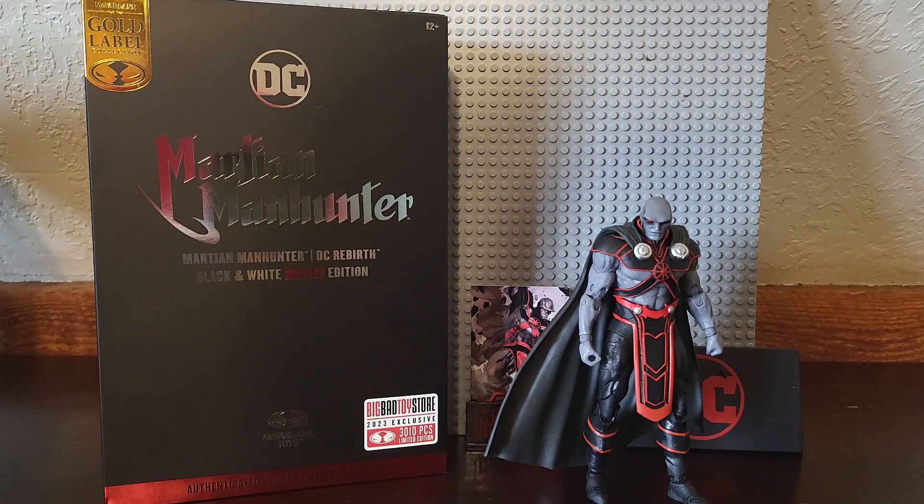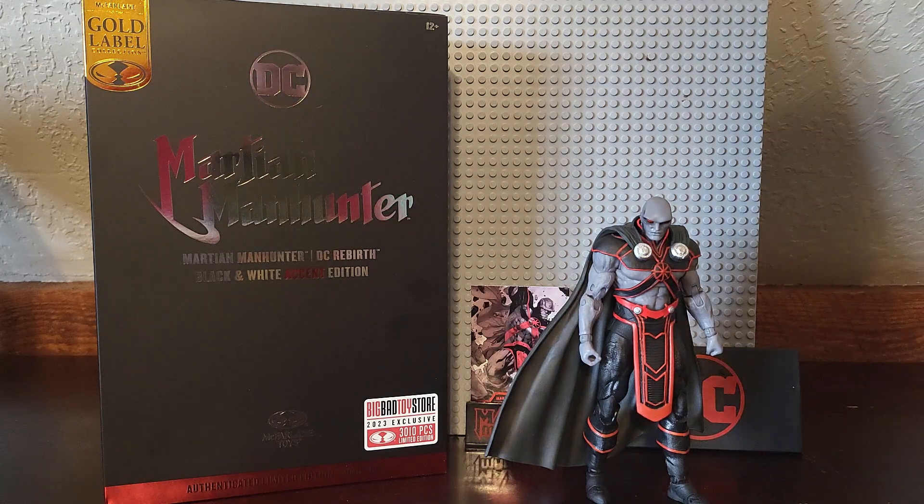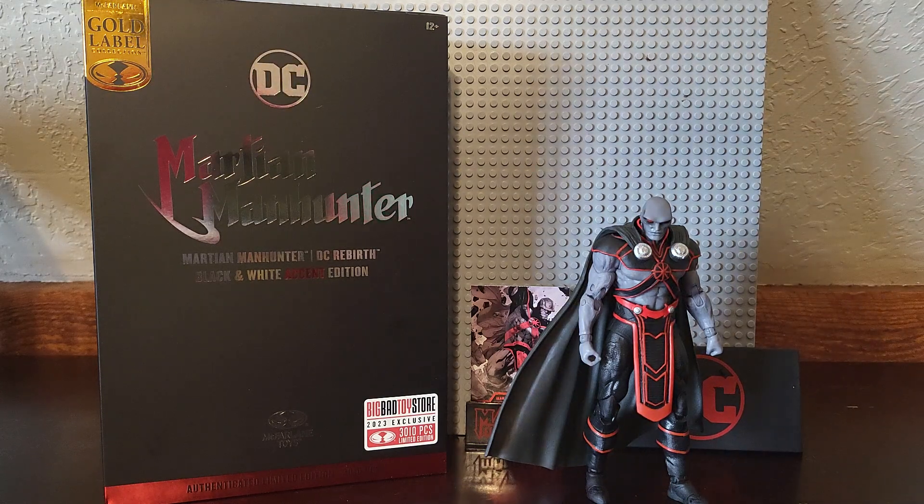I noticed on Big Bad Toy Store, it's not like the others. As far as I know making this video, I believe there's still plenty of him in stock. As you can see, this is pretty much it for him: the box, the card, the card stand, the display base, and of course the figure itself.